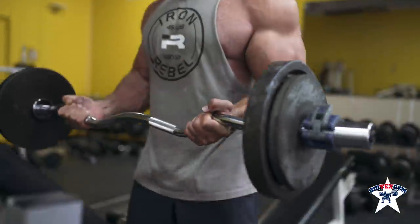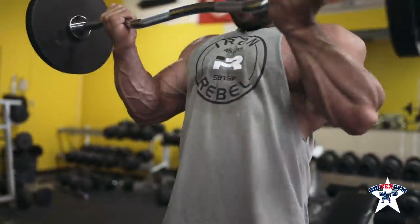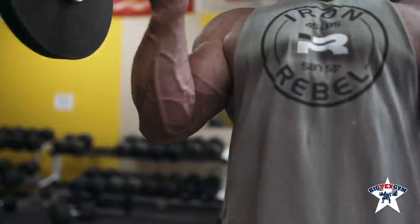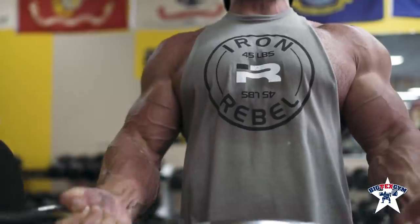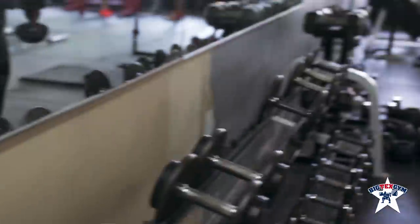I like to do about eight to twelve working sets, and if I find a movement I really like — like yesterday we did easy bar curls and I did about seven sets just because it felt great, great pump, the bar was the right width for me. And then I did what I call a pinwheel curl, kind of like a variation of a hammer curl, and I did about four or five sets on that.